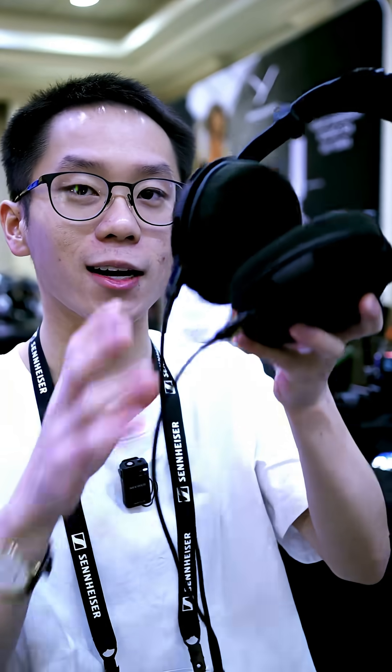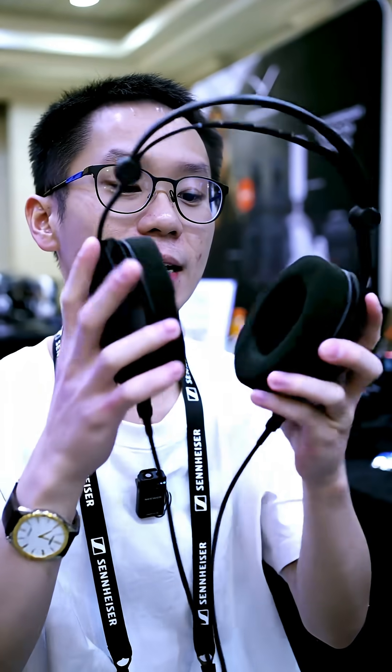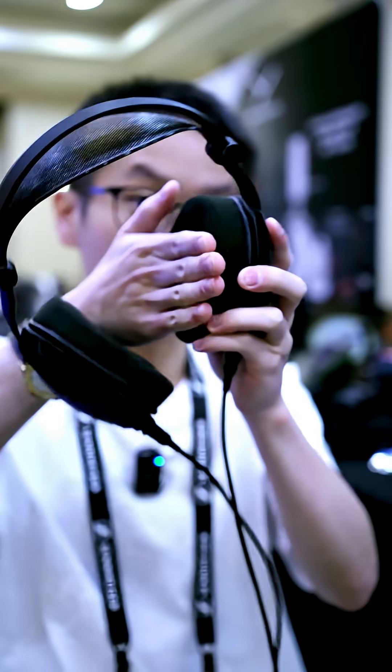What's interesting about these headphones, and the thing that always trips me up, is that the cables come out the front, not the back. So the right side is actually this side, and the pads are a little tilted — so you can't really get that messed up.